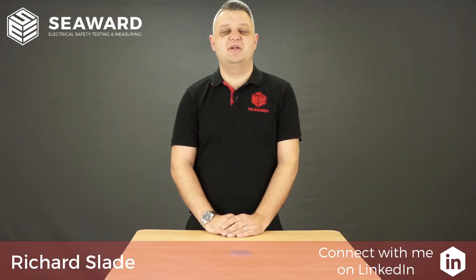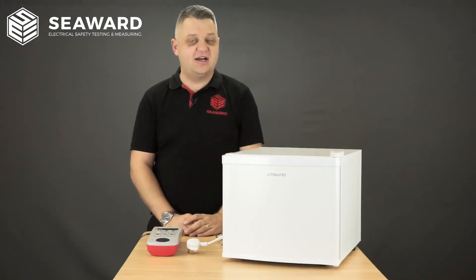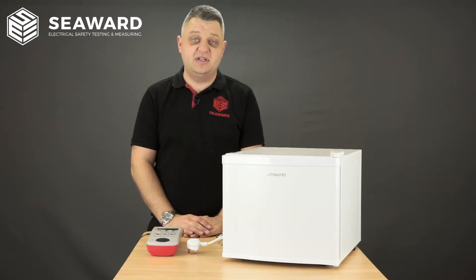Hi, I'm Richard Slade from the Seward Group and in this short video we're going to take you through the process of testing a fridge. So here we have our Class 1 fridge. After carrying out a thorough visual inspection and passing that, we then move on to the electrical safety tests.